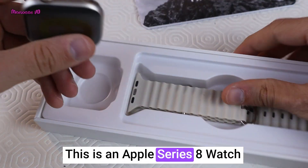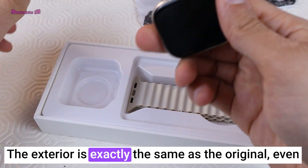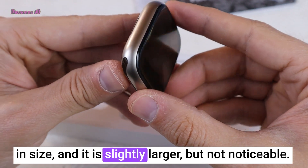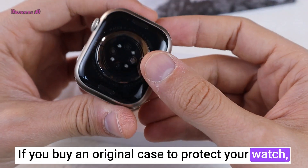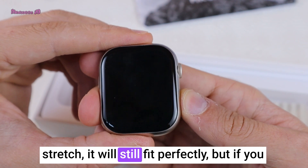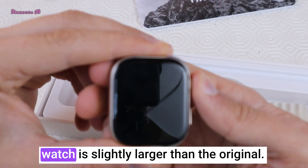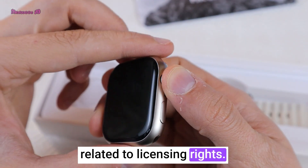This is an Apple Series 8 watch clone, but it is 1mm larger. The exterior is exactly the same as the original, even in size, and it is slightly larger but not noticeable. If you buy an original case to protect your watch, you will notice it is slightly larger. Even if you buy a silicone case with some stretch it will still fit, but if you buy a hard case you will notice the watch is slightly larger than the original. I think this size difference is related to licensing rights.